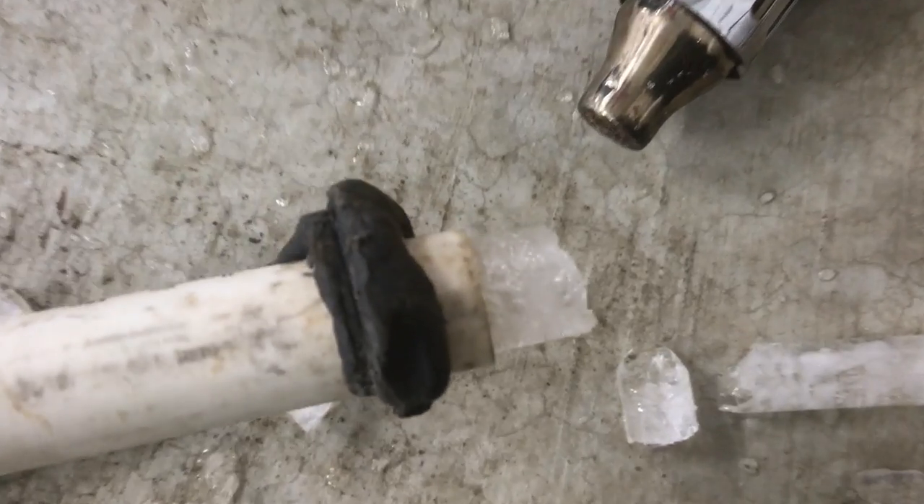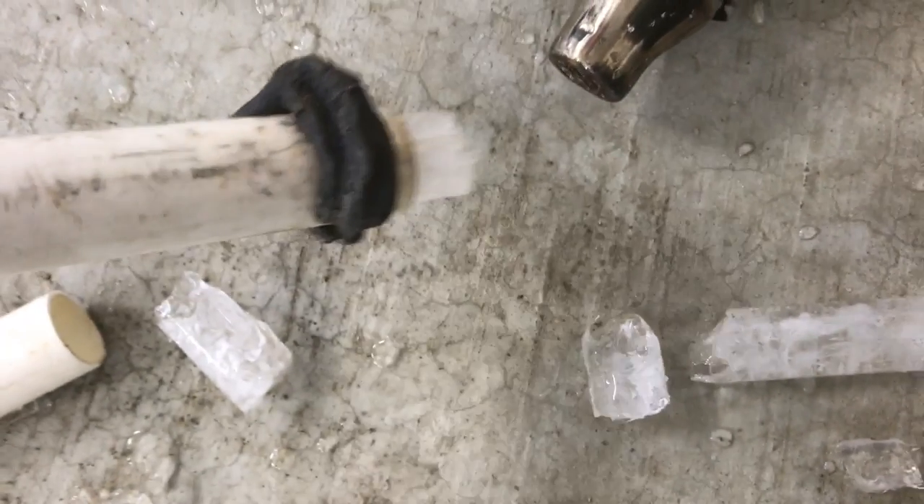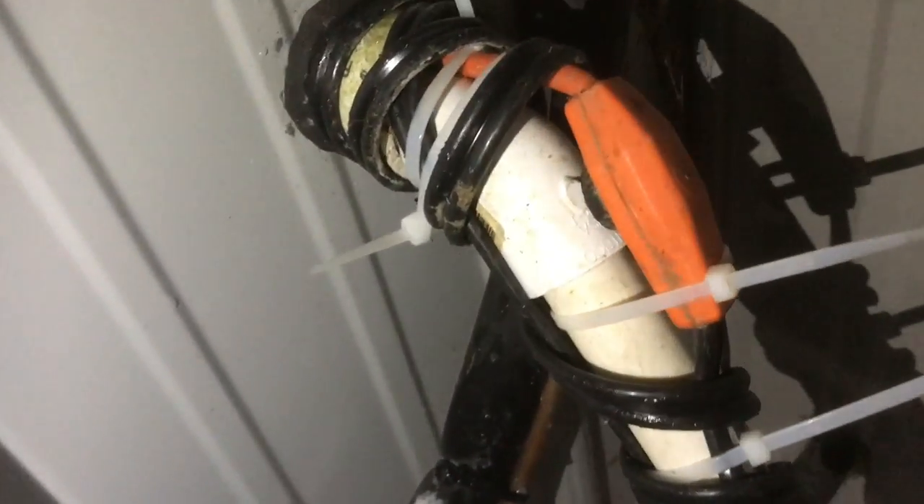At negative 2 Fahrenheit, how do we stop this from happening again? When it warms up, we may take a look at a condensation pump to get the water drained inside the building. But for tonight, we're going to put heat tape on the condensation drain line.